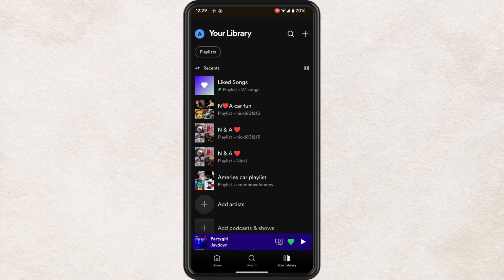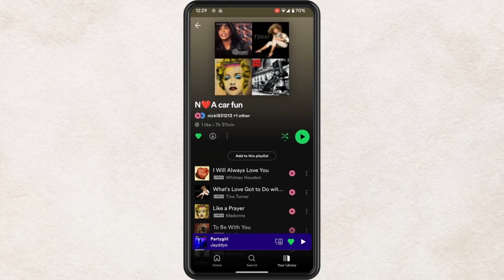Navigate to the playlist or album that you wish to download and select it. Once you're in the album or playlist, tap the grey down arrow at the top left of the list of songs to begin your download.